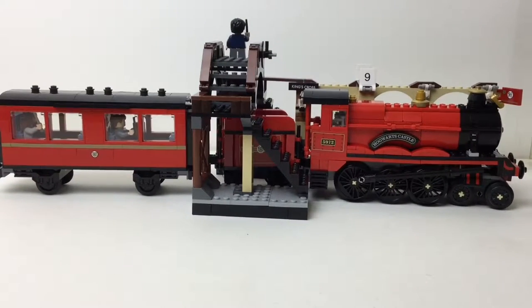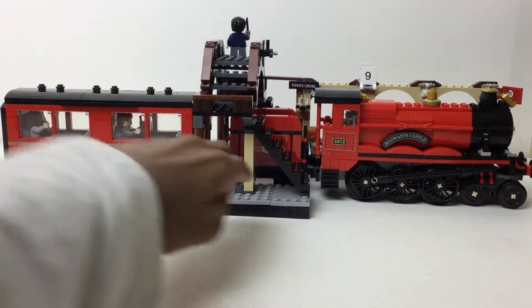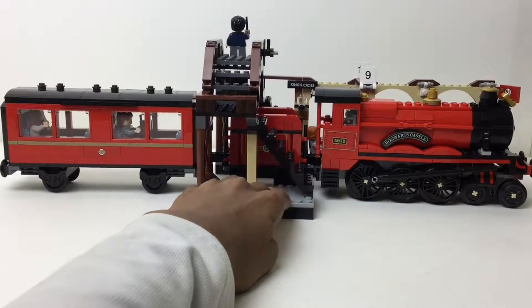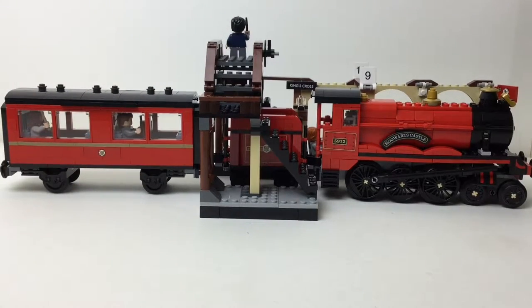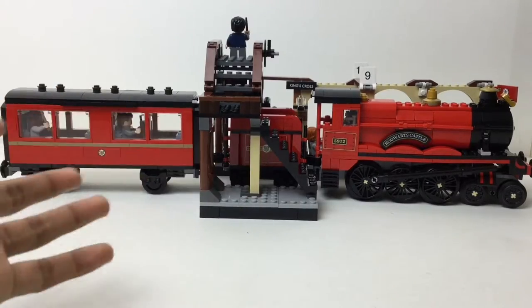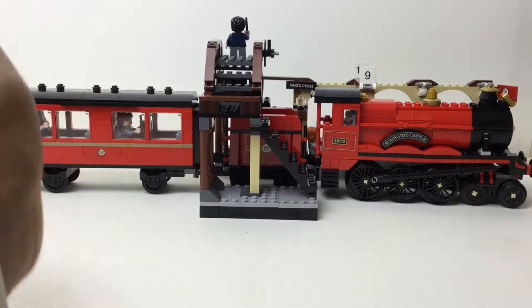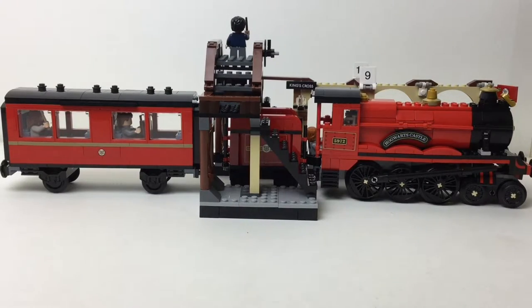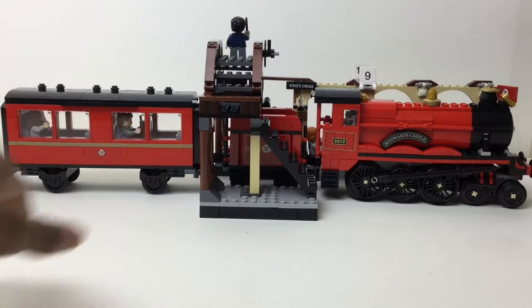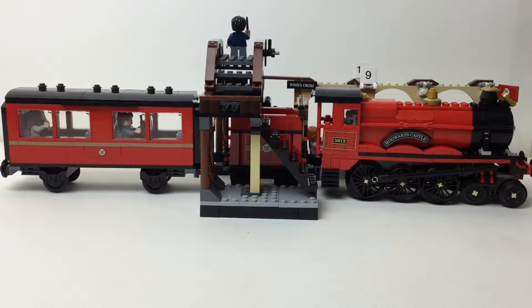Hey everybody, mbix here with the last of the Harry Potter summer sets for the major wave. I reviewed all of them except the poly bag, and this is the last one I haven't reviewed yet. I'm always doing something LEGO — yesterday I posted a haul video, and then I built this. Now I'm gonna review it for you guys. This is the Hogwarts Express — $80 for around 800 pieces.